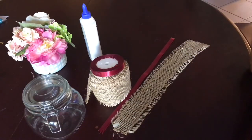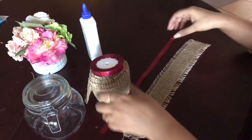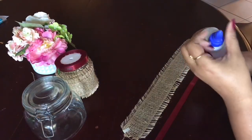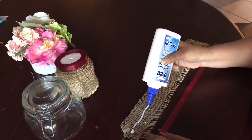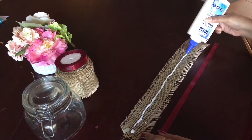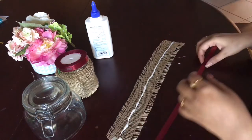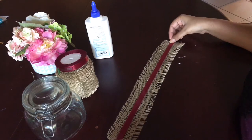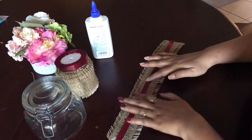For the fourth DIY, it's for mason jars or any kind of jar you have. I had lace and ribbons of different colors, so I used these to decorate the mason jars. I glued the ribbons and laces and stuck them on the mason jar to make it more attractive. With Christmas and winter coming, you can also use these mason jars for candles, candies, or whatever you like to decorate your home.